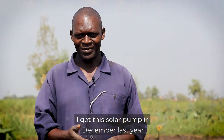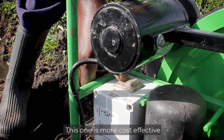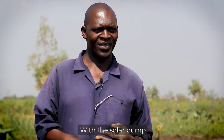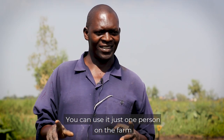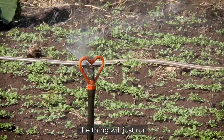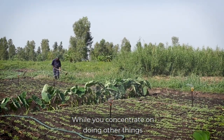I got this solar pump in December last year. I used to use the one that you press with your foot. This one is more cost effective and easier. With the solar pump you can use it with just one person on the farm. Once you've connected it, the thing will just run and irrigate your farm while you concentrate on doing other things.